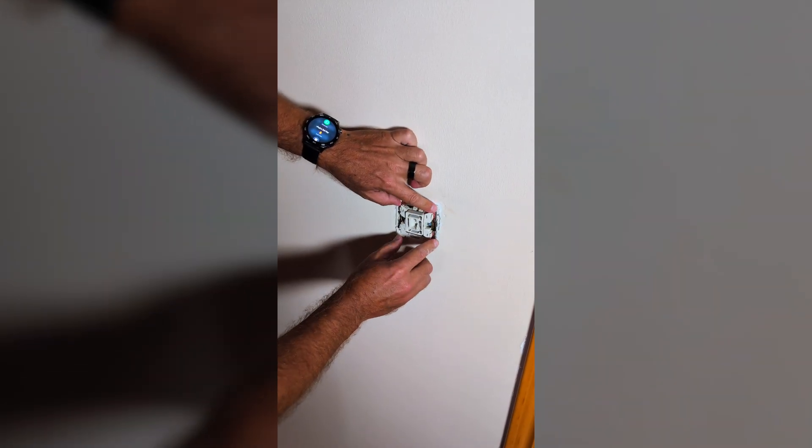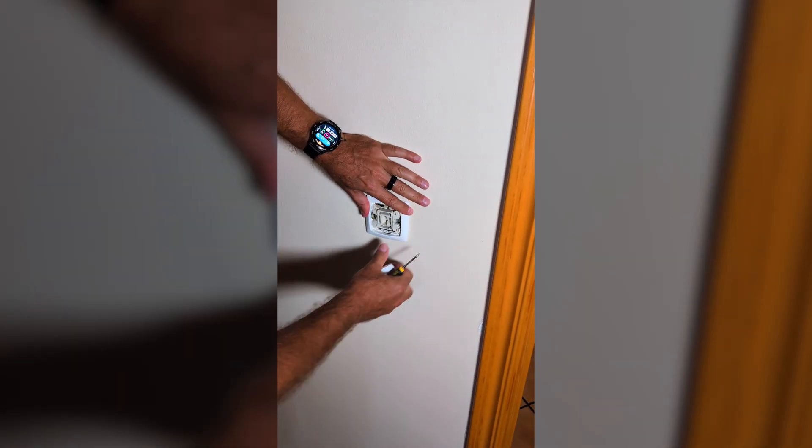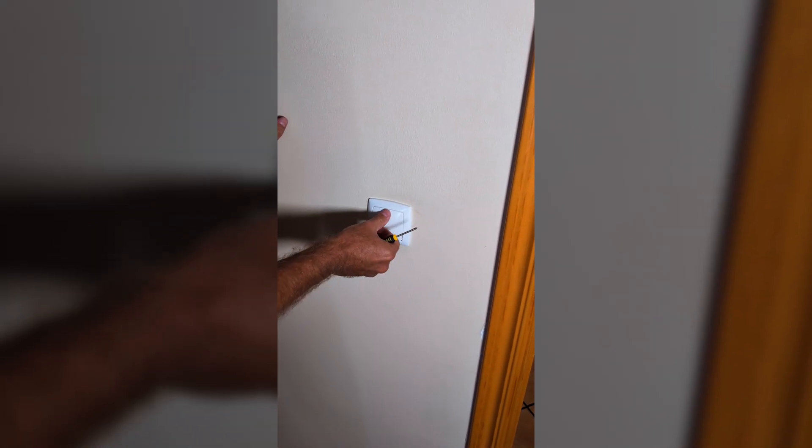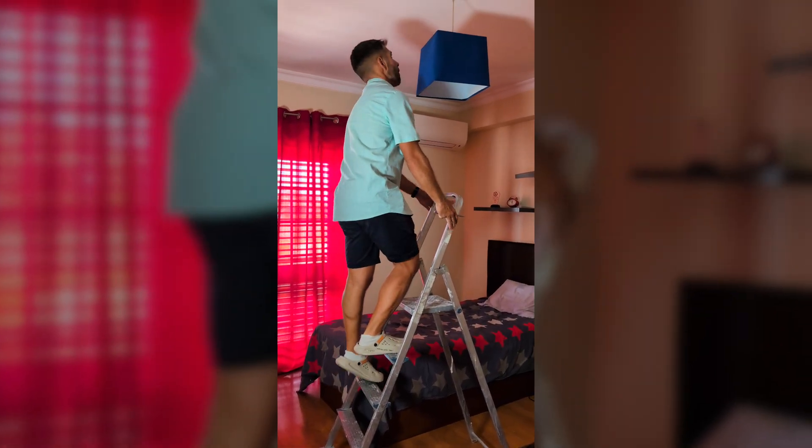And that's it — simple as that. Now I just need to place the Shelly inside the wall box, screw the switch back in place, and put the faceplate and button back. But before we turn the power back on, let's go to the ceiling light.